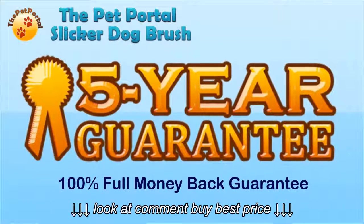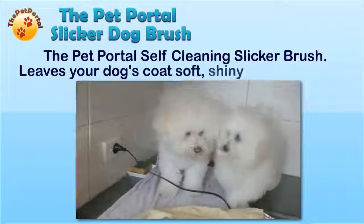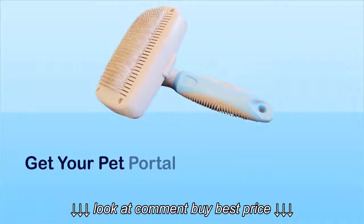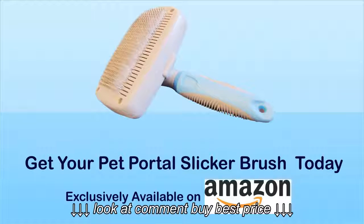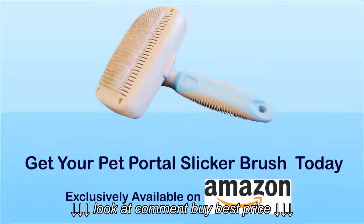Backed by a 5-year guarantee with 100% full money back. The Pet Portal Self-Cleaning Slicker Brush leaves your dog's coat soft, shiny and tangle-free. Get your Pet Portal Slicker Brush today — exclusively available on Amazon.